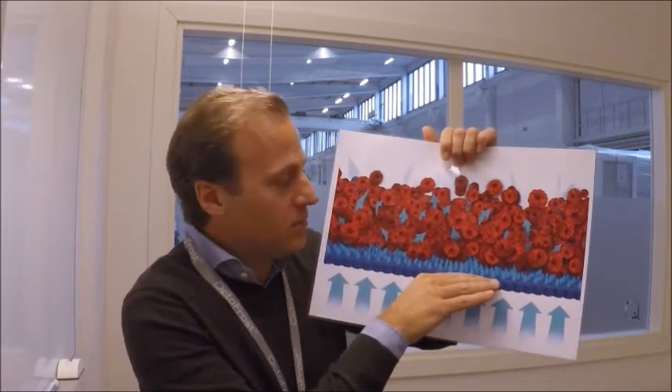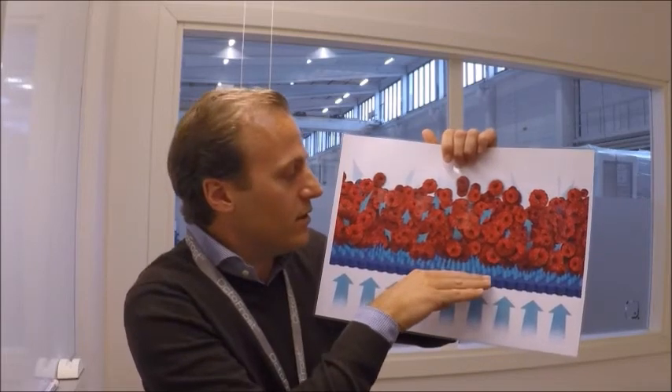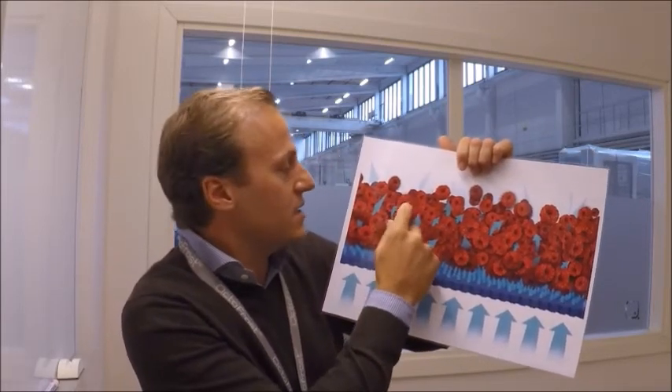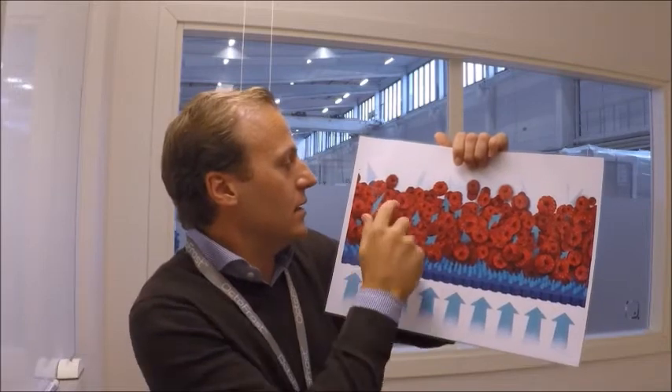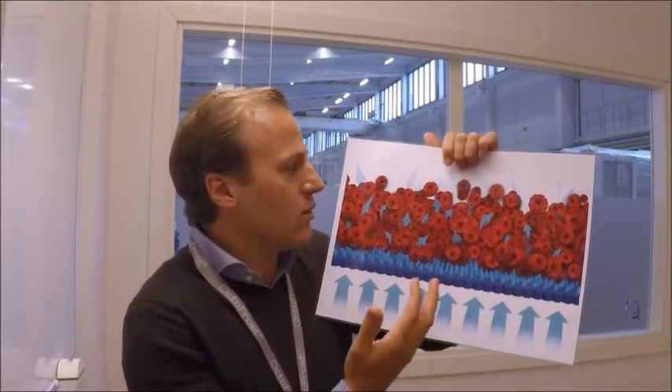Thirdly, the motion of the plate, which can be symmetric or asymmetric agitation and also vibrating. And fourthly, the product itself with the size and the shape of the product, the surface water and water content, but also how firm it is due to different ripeness degree.